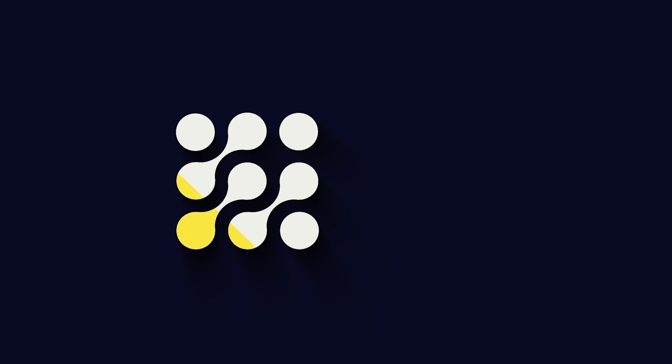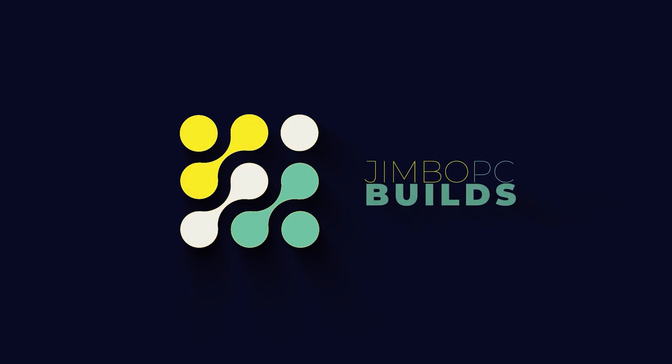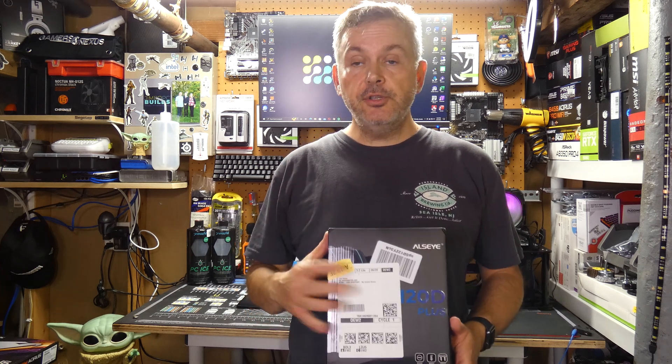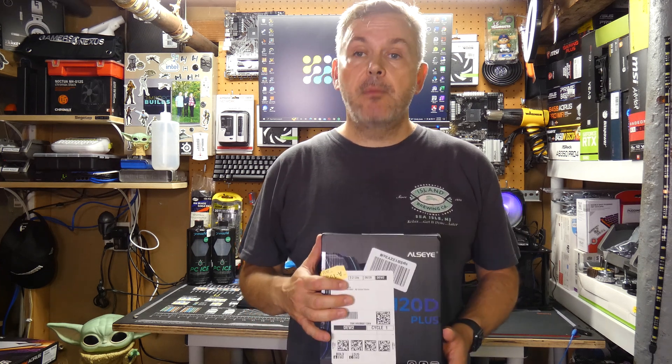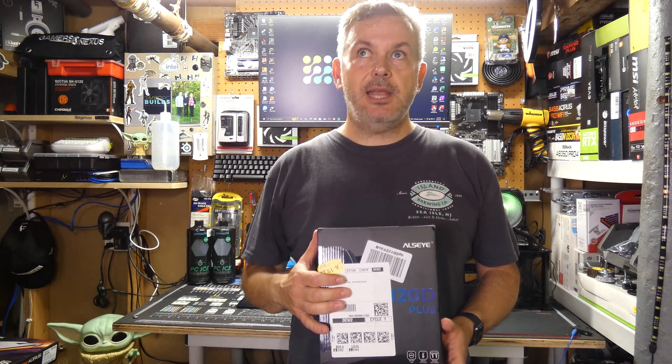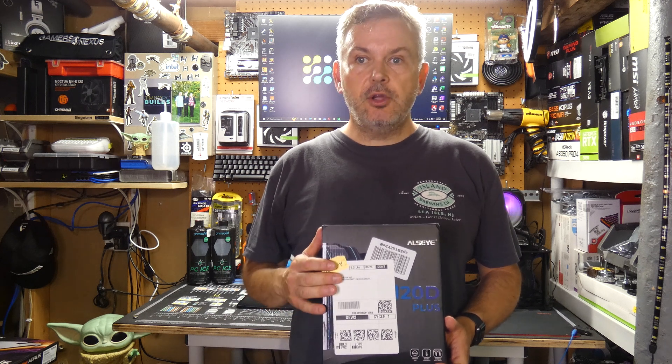Hello and welcome back to Jimbo's PC Builds. Today we're going to add yet another cooler to the CPU cooler league. So without further ado, let's have a look at the cooler we're going to add today. Apologies for the state of the box - this is how it came from Amazon - but it's the Alisee M120D. I think I'm saying Alisee right and I apologize to the company if I'm not.